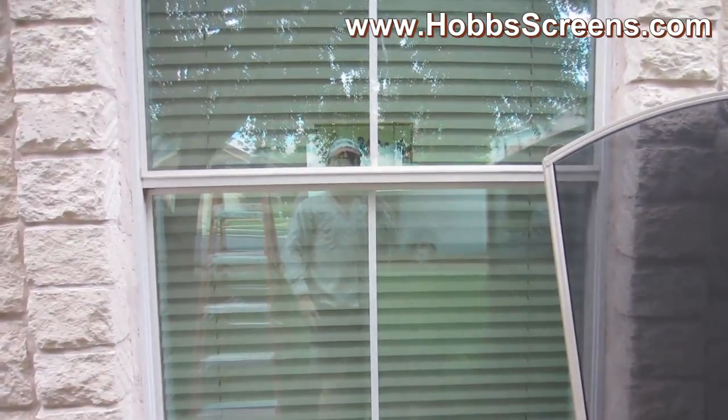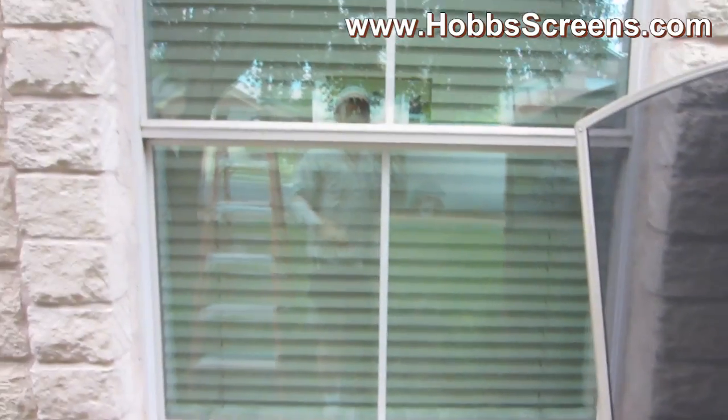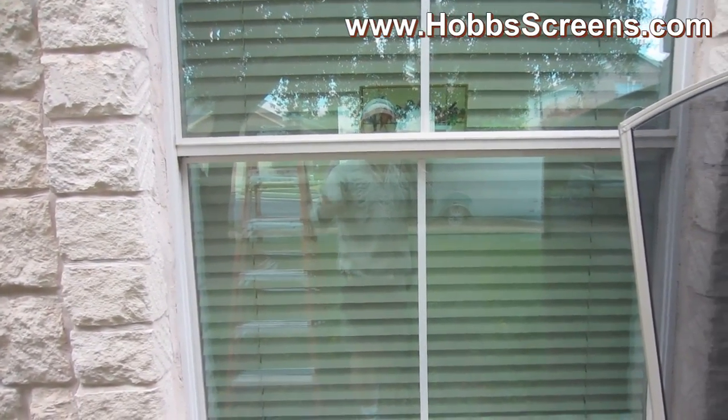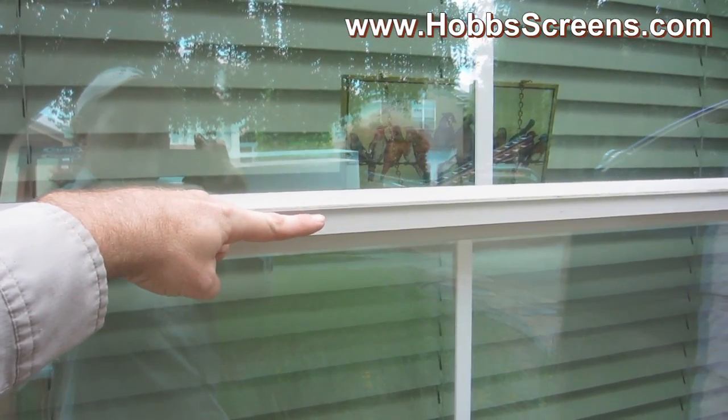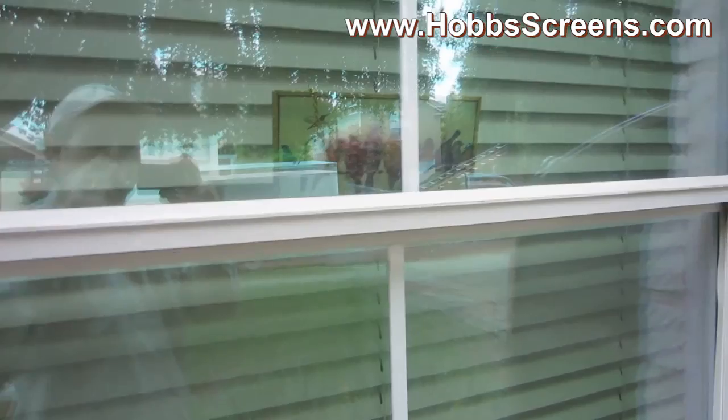You won't be able to see the support bar because it's going to be between the fabric and the window, and you won't be able to see it from inside the home looking out because the support bar is going to be roughly right about here, concealed by the break in the window. Here's a screen hung — take a look at the support bar. That horizontal support bar is right there, behind the fabric between the fabric and the break in the window, so you shouldn't be able to see it from the inside of the house.